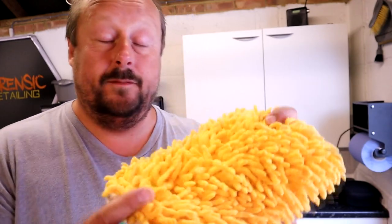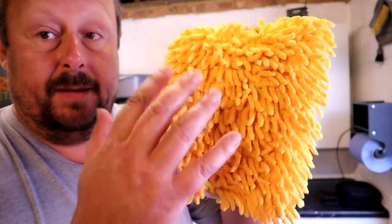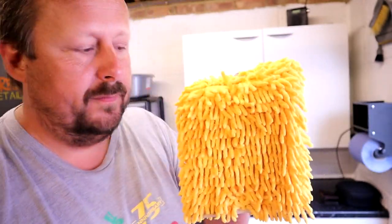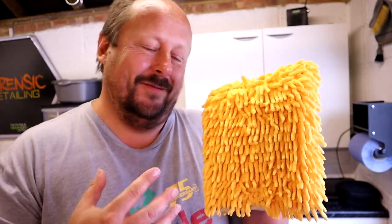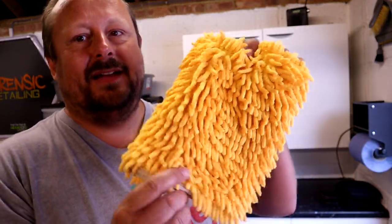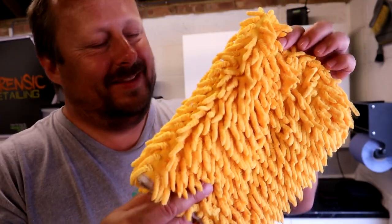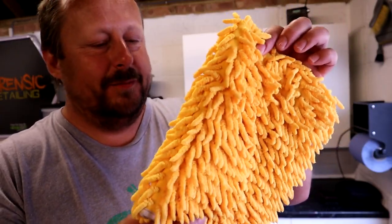Welcome back to the Forensics Unplugged channel, an informal quick review. I've been looking at Chanel mitts, as I've said on the main channel, and exploring every type of Chanel option, trying to find the one for me. I got really excited when I found this product — relatively excited, because it's a bit different from the norm.